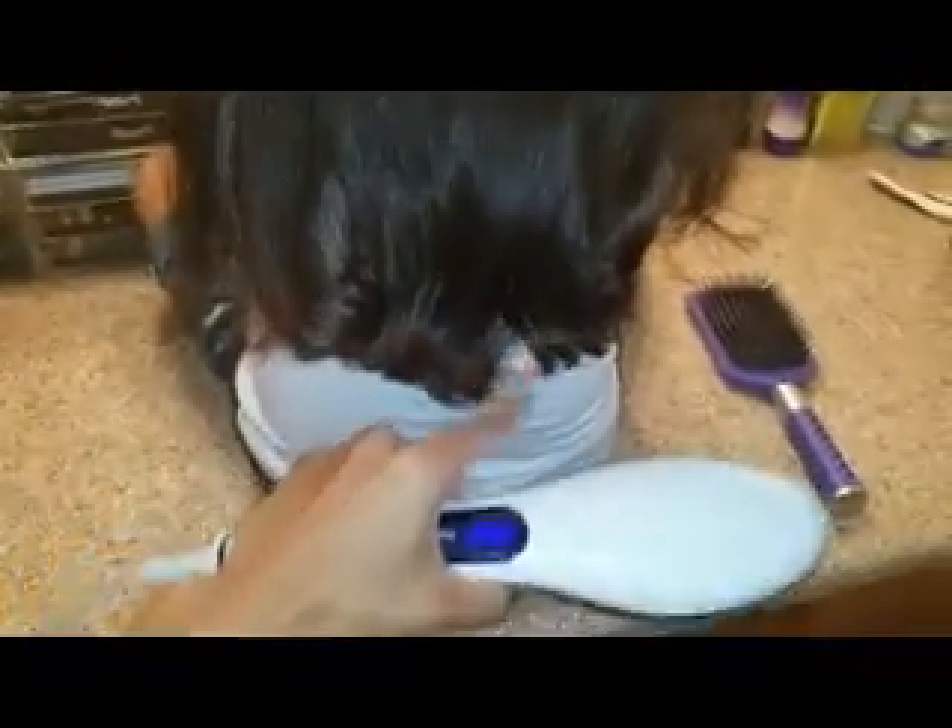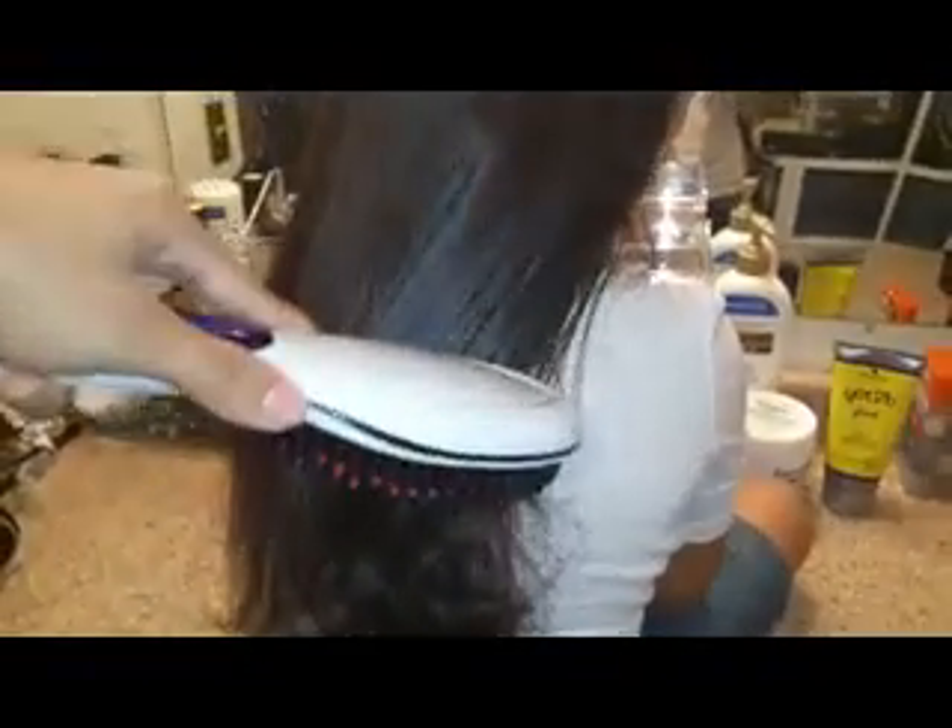One thing to note is that using this brush it's not going to get the very ends perfectly — it's mainly to control the frizz and make the hair straight. As you can see, her hair was naturally curly and now it has dramatically straightened out. I'm doing this one-handed, so it takes a thin layer at a time, but two hands is better.